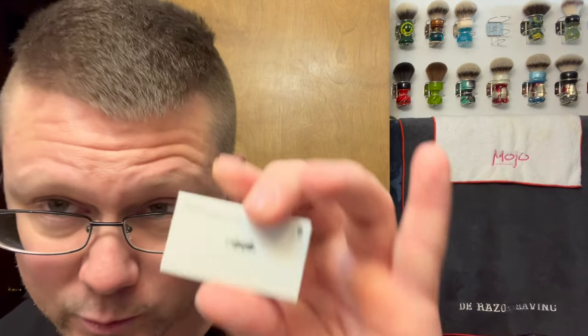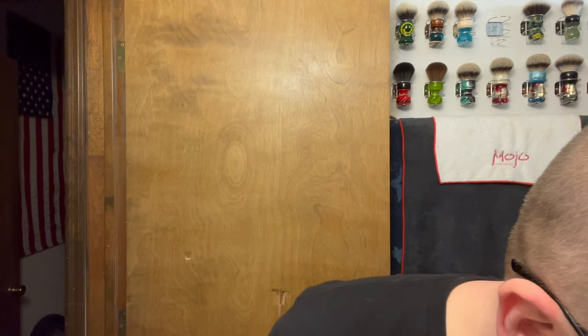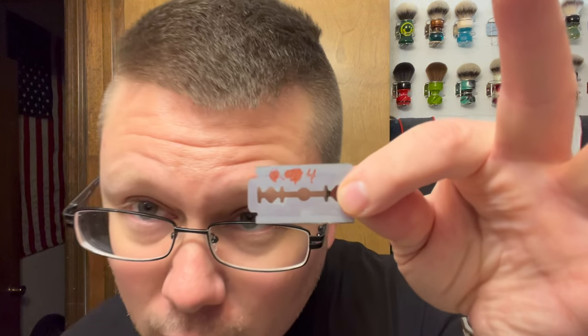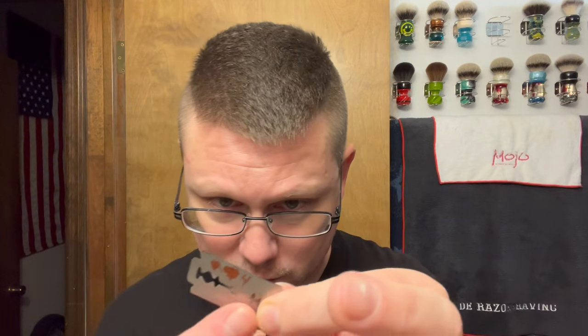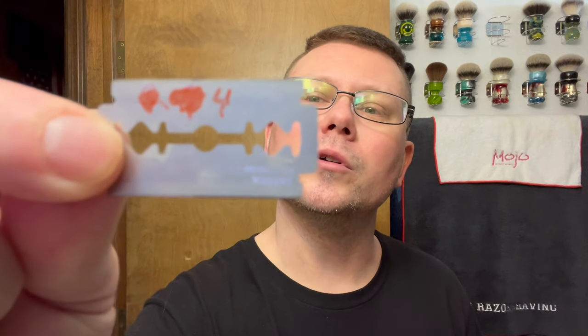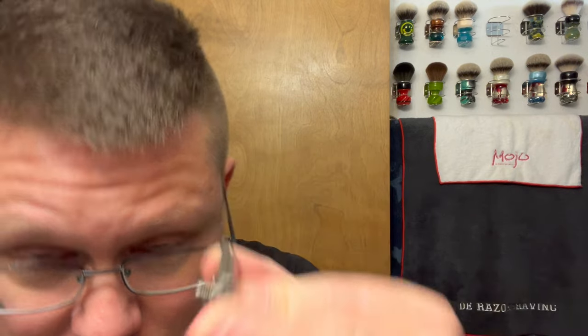The DE blade we're going to be going with is the Tatara DE blade. This is a fourth-use Tatara DE blade — let's see how the fourth go does. It just got dust on it because it's been sitting in the medicine cabinet for a few weeks. I put my washer on there — yeah it's made with the washer so you can put a washer on it.